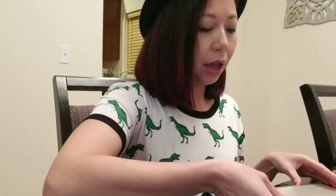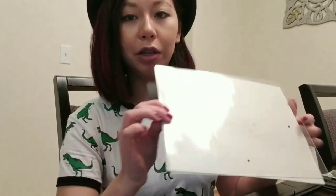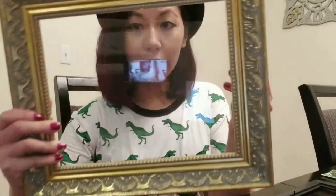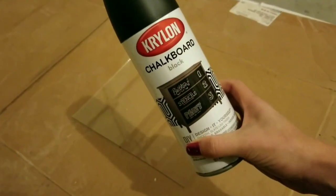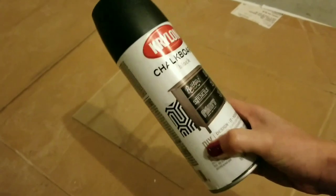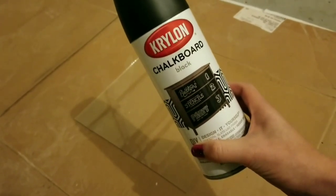Our next project is the chalkboard. I have my thrifted frame here. I picked up a cheap frame from the Dollar Tree and already took it apart, so I'm only using the glass and the back piece. This thrifted frame is 8x10 so the glass fits perfectly. I'm going to spray paint it in the garage, wait for it to dry, and then put it together. This will be my first time using chalkboard paint, so I'm excited to see how it turns out.